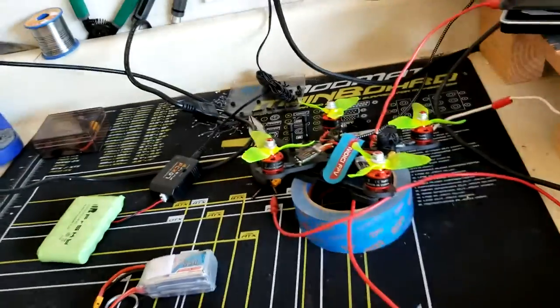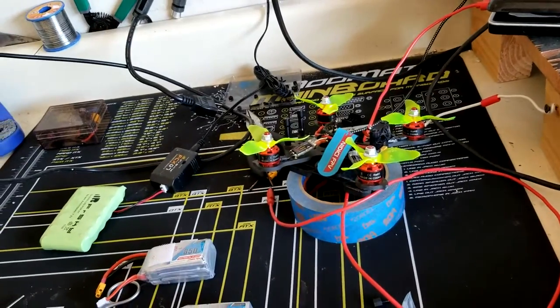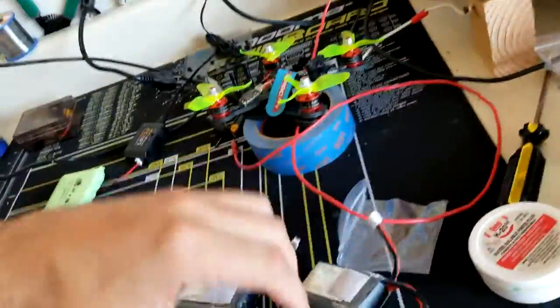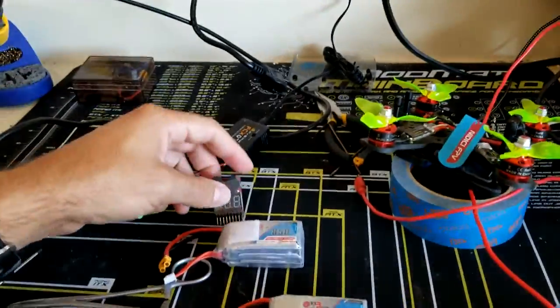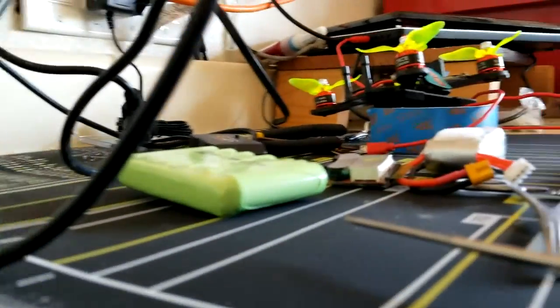So here we have the GMB batteries. Where is my cell tester? I've lost it. Oh, it's in front of my face. Anyway, here is the cell tester. I've got to set the phone up somewhere so I can capture this.